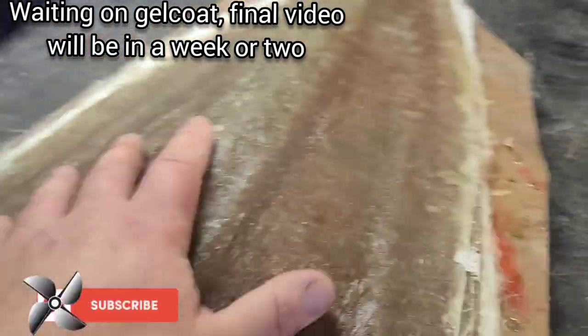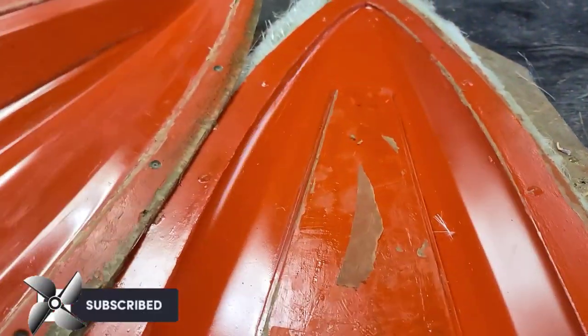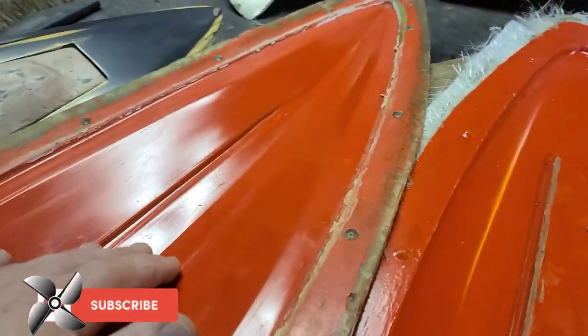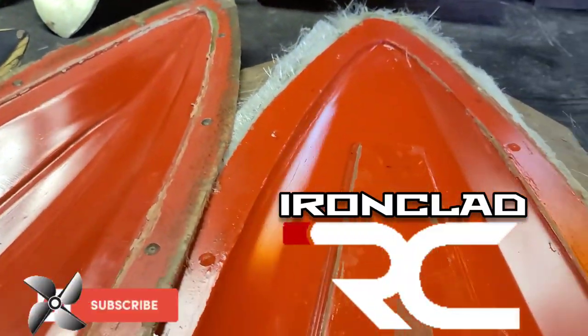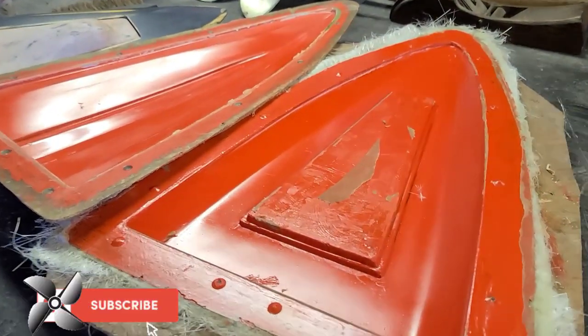Lines right up — hope you enjoyed it, hope you learned something! Big B with Ironclad RC — where we tinker, test, and tune everything RC. We're ready to make a boat now!